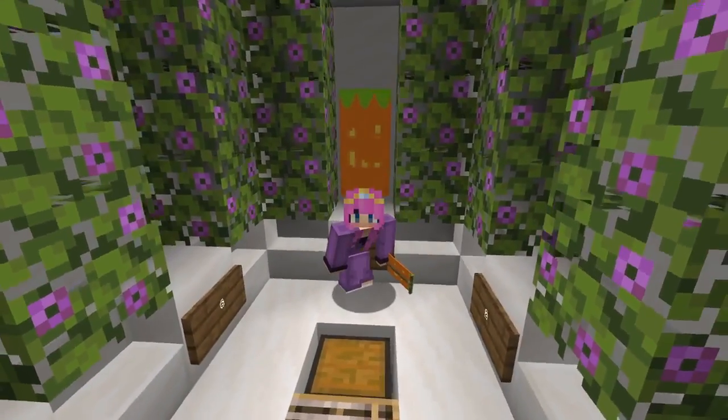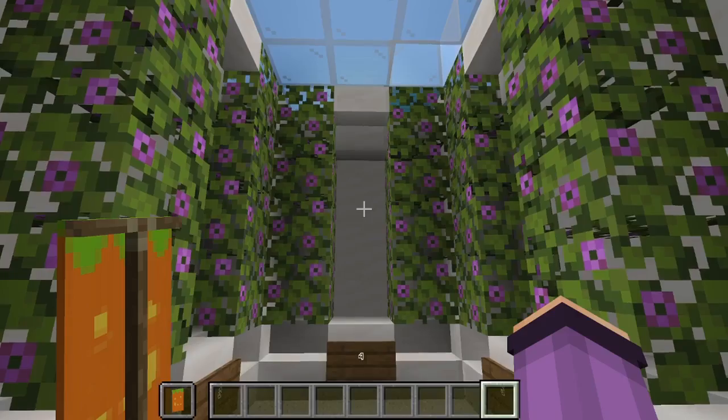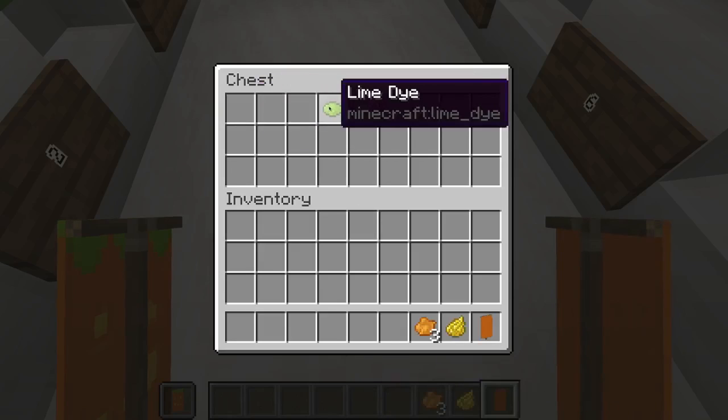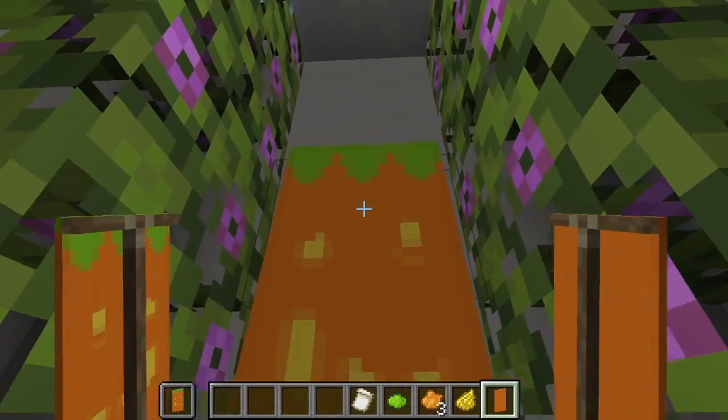Alright, behind me is the second jack-o'-lantern banner we're making today. For that we are going to need one orange banner, one yellow dye, three orange dye, one lime dye, and one thing banner pattern.